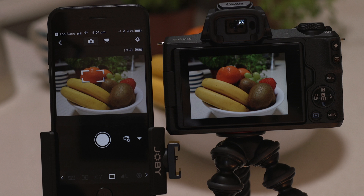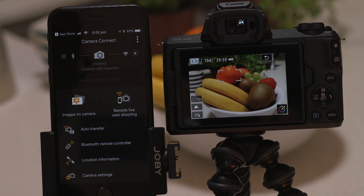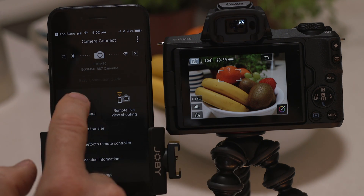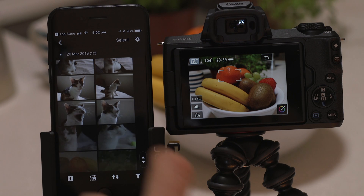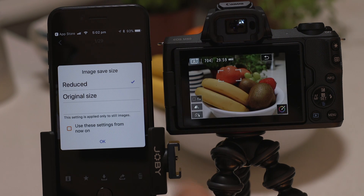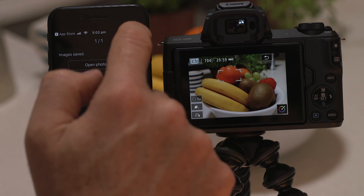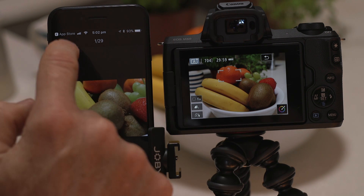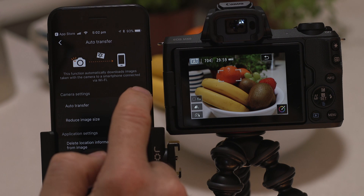So what if you wanted to download this picture to your mobile device or indeed any other photo that you've shot with the camera? Well it's just as easy. Go back to the main screen of the app by pressing the left hand arrow at the top of the screen and then tap images on camera. What you're seeing here are thumbnails of all the images that are stored on the camera's memory card. You can browse these images and even download them to your smartphone. They're saved in the Photos app meaning that you can share them just as you would with any other photo. You can also enable the auto transfer option, which automatically downloads photos to your smartphone as you capture them.